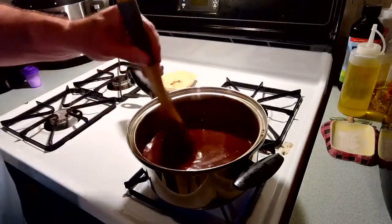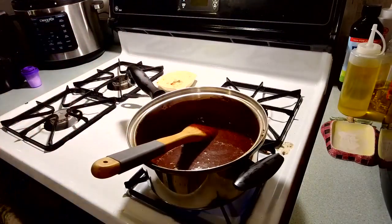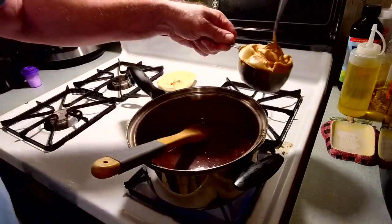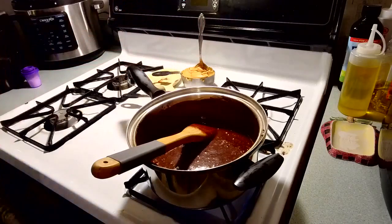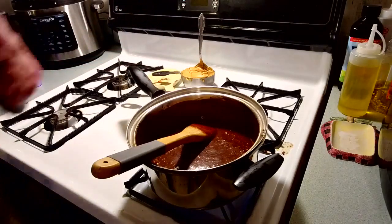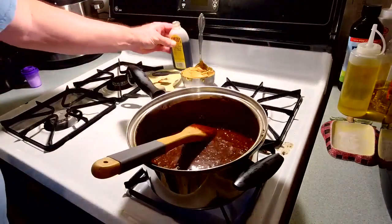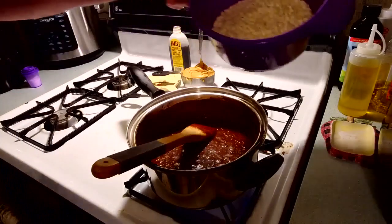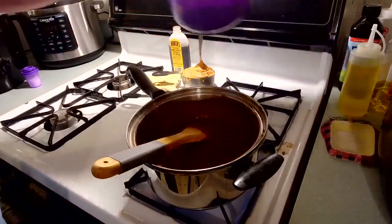I pre-measured everything. Here's my peanut butter — one cup — setting it to the side. Here's my vanilla. And three cups of oats — measure it and set it aside.